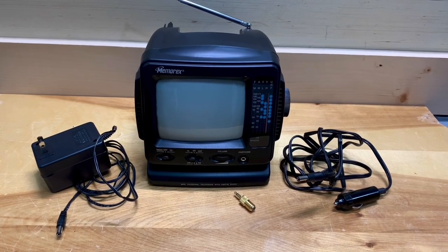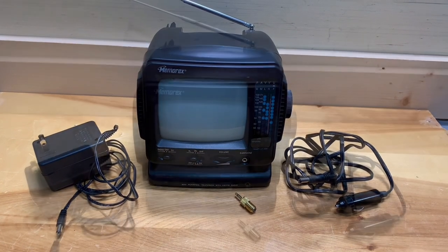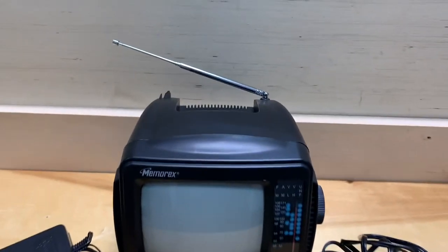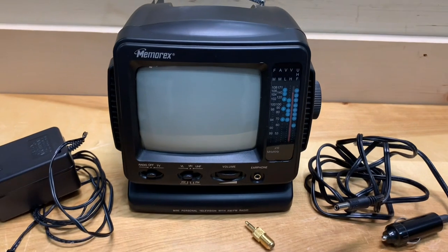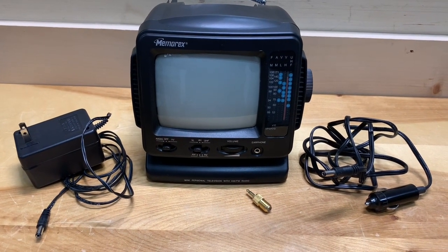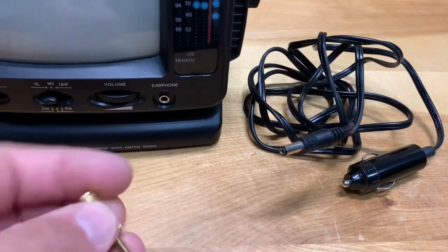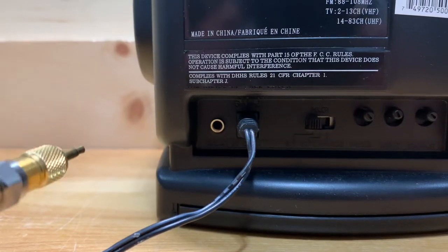Today we're going to check out this portable black and white analog TV I picked up for 10 bucks at my local thrift store. Cosmetically and functionally everything works — there's no damage, the antenna is in perfect condition, which is a real plus since that's usually the first thing that breaks. It can receive AM, FM, as well as the full band of analog TV. It came with an AC power adapter and a 12-volt power adapter for portability.